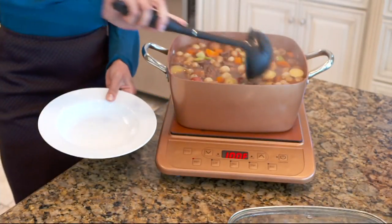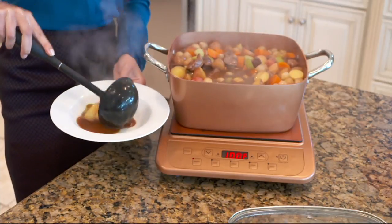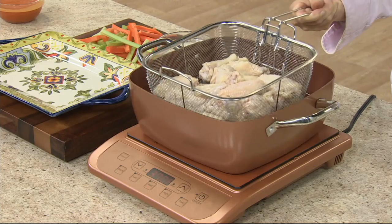When we come back, I'd love it if we can shoot overhead and show the control panel, because I'd love for Eric to be able to show you how easy it is to work with this cooktop.